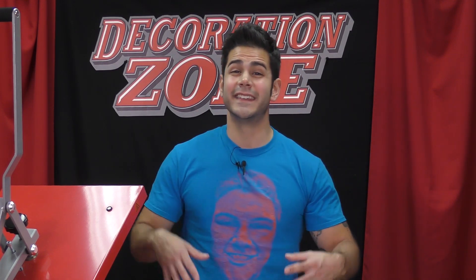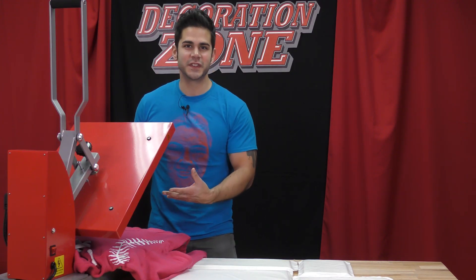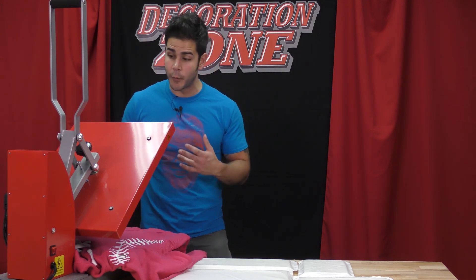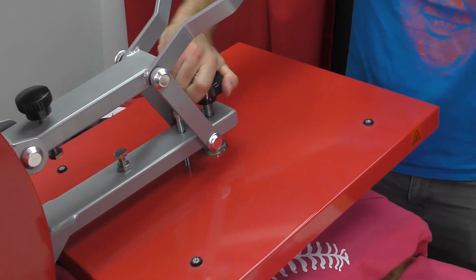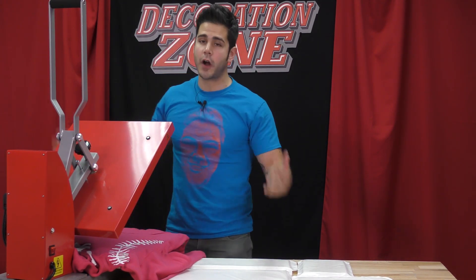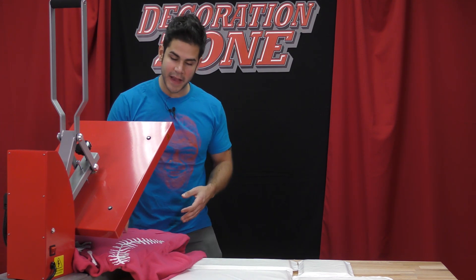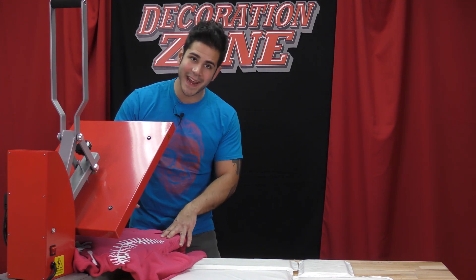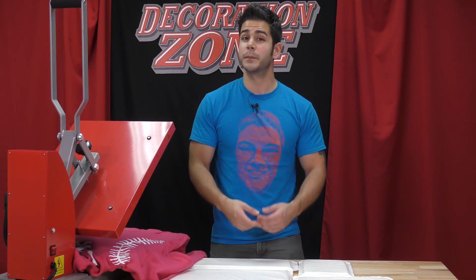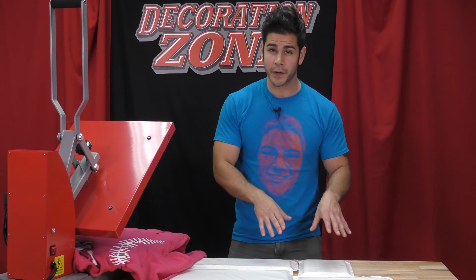Now if you're using a home iron or an easy press to apply your Caesar heat transfer vinyls, the Caesar heat transfer pillows will still be beneficial in most of these scenarios. Since I'm using a heat press here and I already have my Caesar heat transfer pillow threaded into my garment, the next thing I want to do is adjust my pressure on my press. The heat transfer pillow is going to influence your overall pressure while on the press, so it's best to gauge your pressure with the garment and the heat press pillow on the press. If you're applying your Caesar HTV with a home iron or an easy press and you're using a Caesar heat transfer pillow, it's up to you physically to apply that pressure, so nothing really changes there.